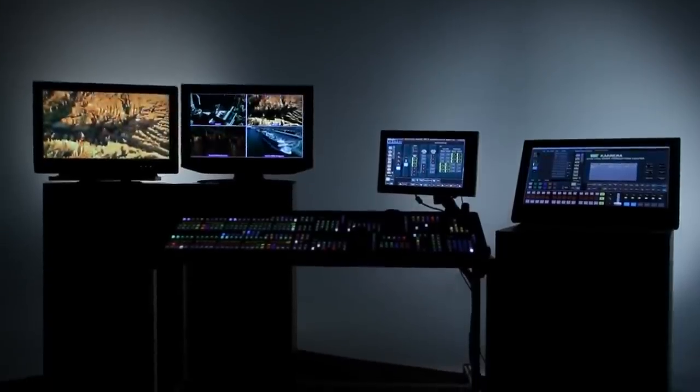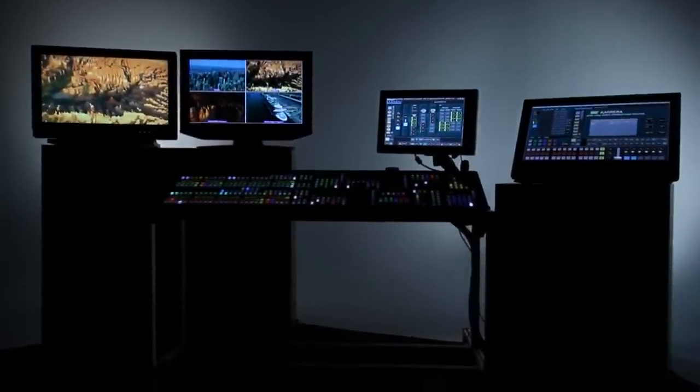The Carrera Video Production Center carries forward that tradition of putting creative power under the fingertips of the operators. In the next few videos we're not just going to talk about the power of Carrera — we're actually going to look and see how it works. Let's get started.